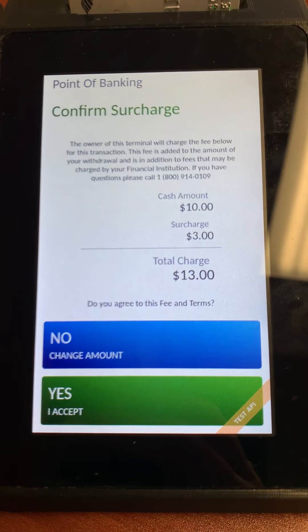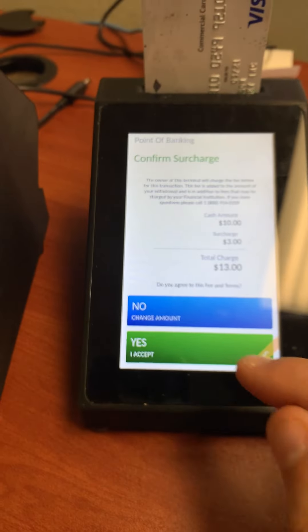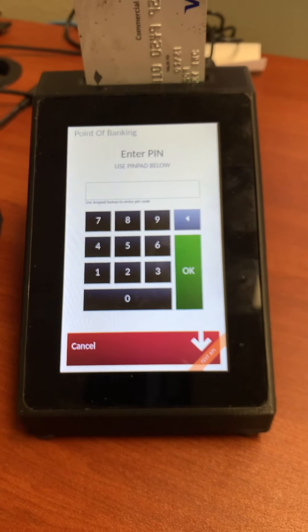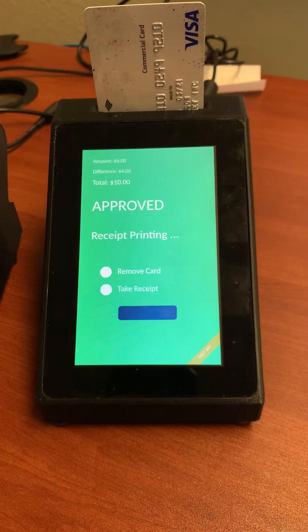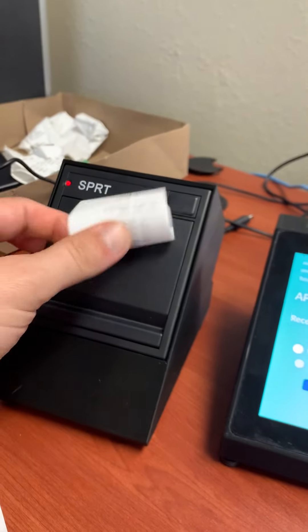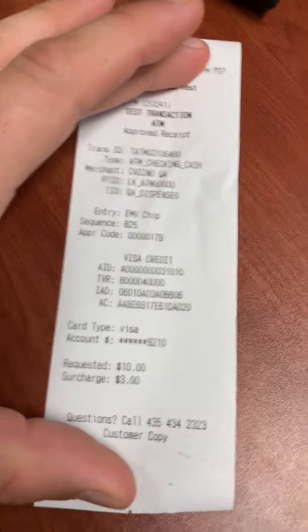You can see here it rounded up to $10 with a fee of $3. The customer can simply accept that amount, enter their PIN number, and the device then prints out both a customer copy of a receipt and a merchant copy of the receipt.